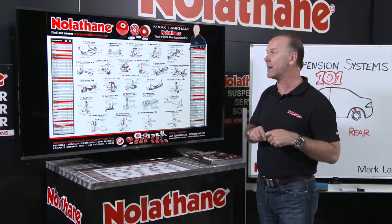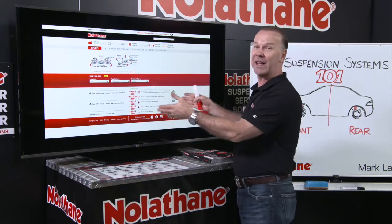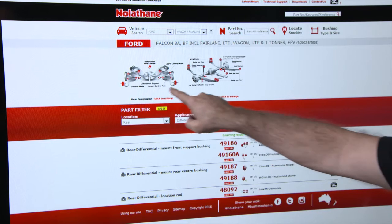They've done that by many ways. When you want to drill in deeper, you can jump online. You know when you go to Google and want to search something? It's simple. Nolethane have their own little search engine here — make and model of the car — and it'll take you right to where you need to be, specifically for the front or the rear of the car.